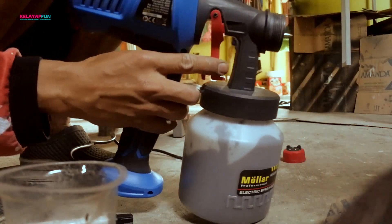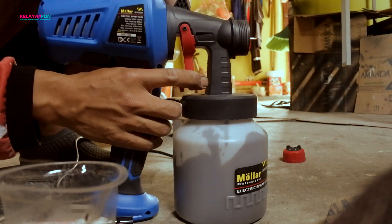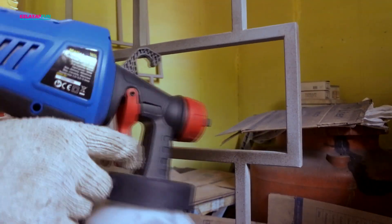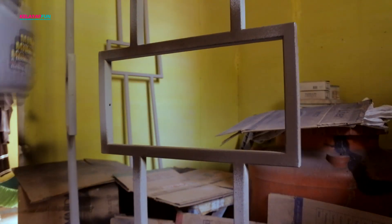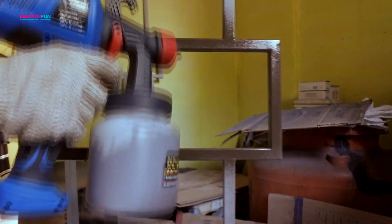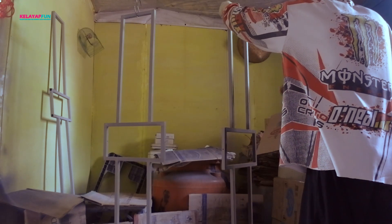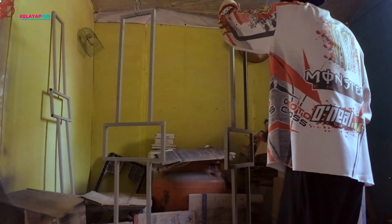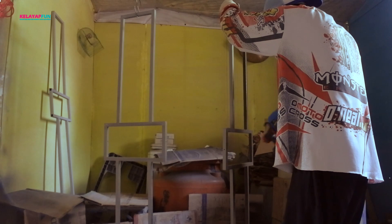Jarumnya sudah terpasang, langsung kita ke pengecatan berikutnya. Karena ini warna gelap, warna coklat tua ya, jadinya untuk hasilnya cepat ketutup. Ini dia yang sudah kita meni. Dengan spray gun ini juga memudahkan saya untuk mempercepat pekerjaan, berbeda dengan manual. Hasilnya juga rapih, kita dapat mengecat secara rata. Ini dia hasilnya, lumayan kan teman-teman.